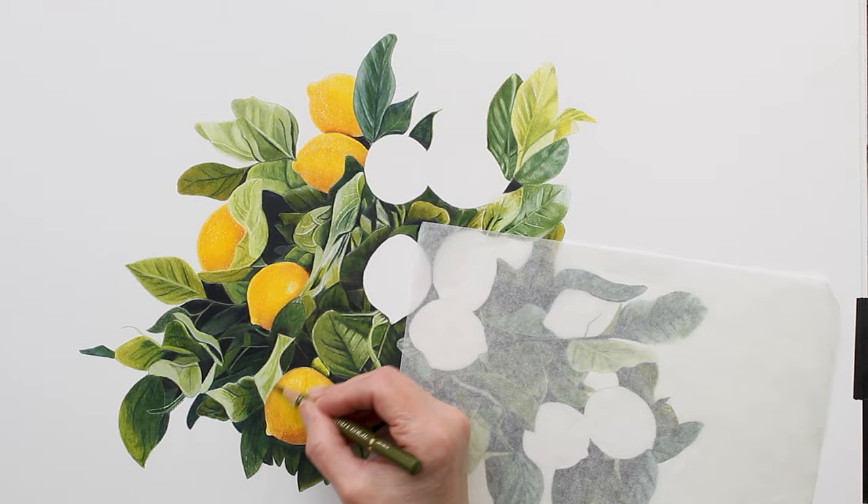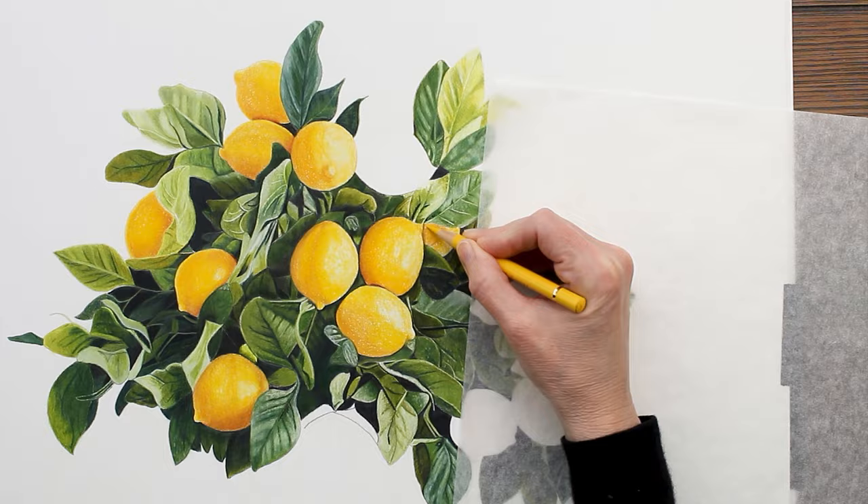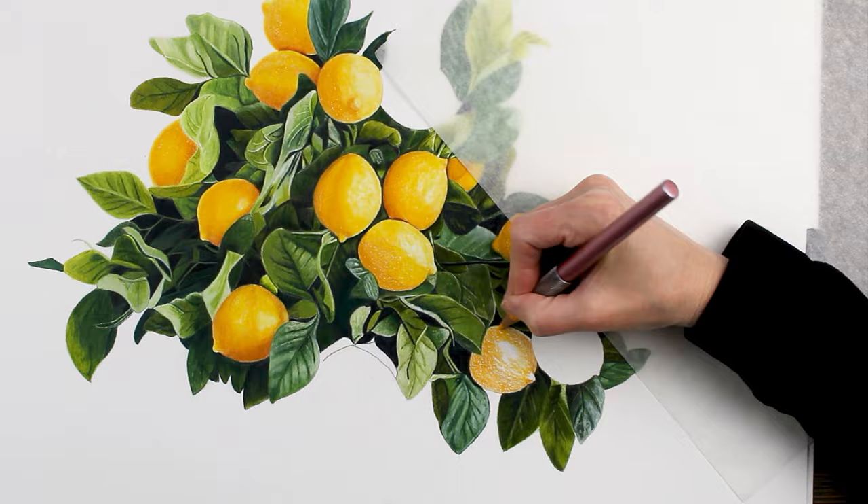The third tip for making this drawing look more realistic is making sure I have really clean edges. You'll notice that I'm keeping my edges nice and crisp. Watch out for smudges and messy edges that can bring down the realism of your drawing. As I'm working on the lemons, I'm coming back through with my really sharp green pencils to make sure the edges meet and there's no visible graininess.